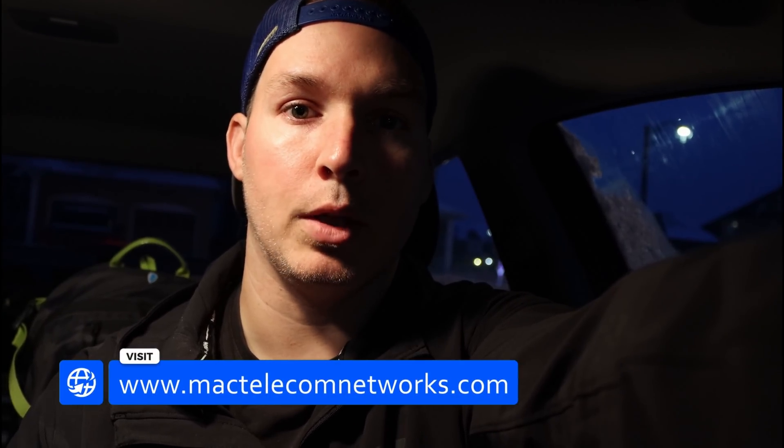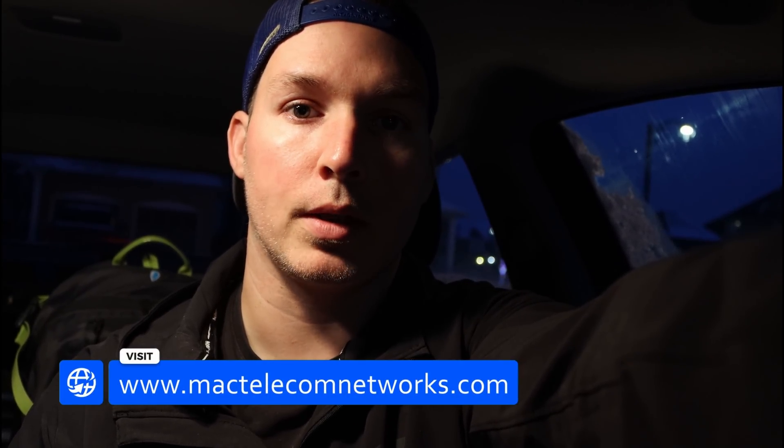Hey everyone, Cody from MacTelecom Networks. We're going to be doing another on-site job. Today we're going to a client's house to set up a UDM and a switch, as well as terminate some cables. The cables are already run, so we won't have to do that, and we have to mount some access points. If you'd like to hire me for network consulting, visit www.mactelecomnetworks.com.